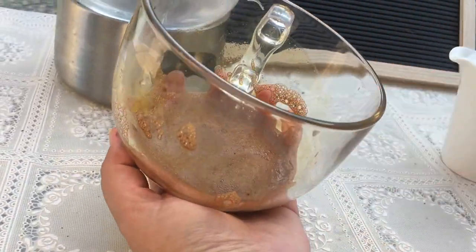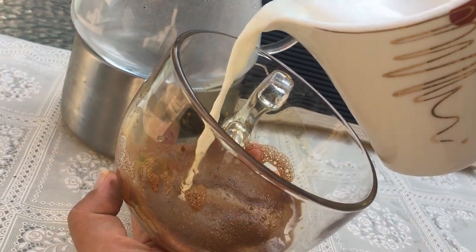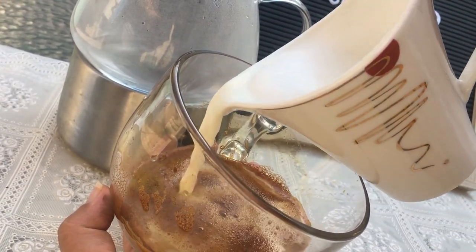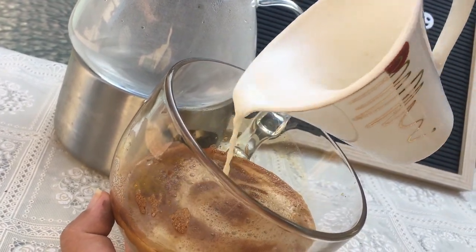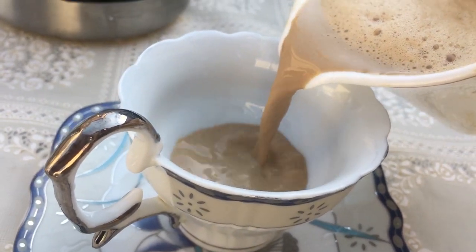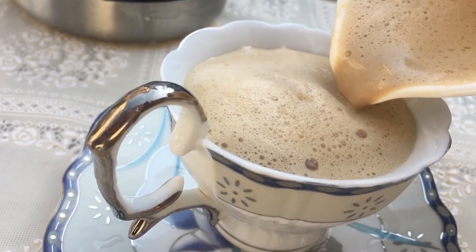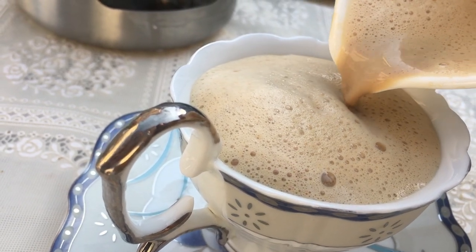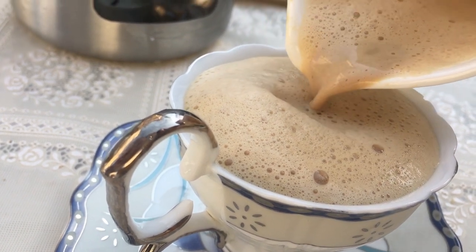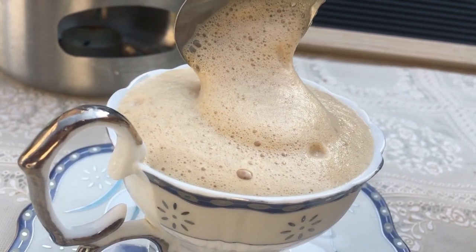Now pour in the milk nice and slowly — remember, the thinner you pour, the creamier it gets. And remember to add the froth on top, and your delicious creamy latte is ready.